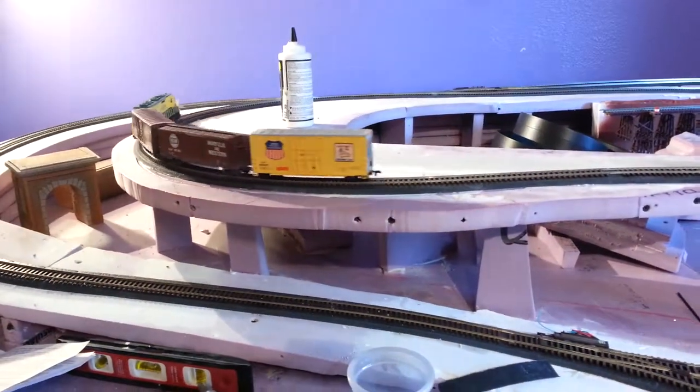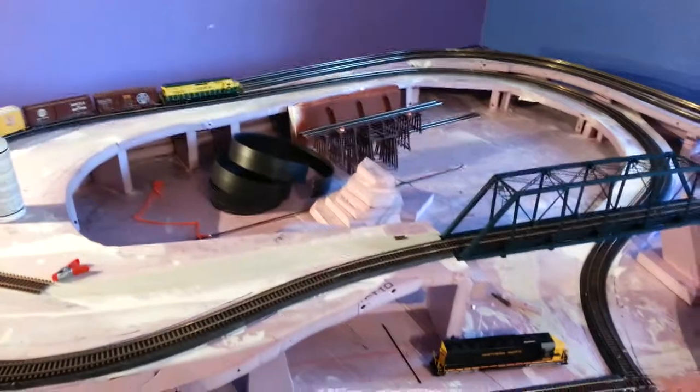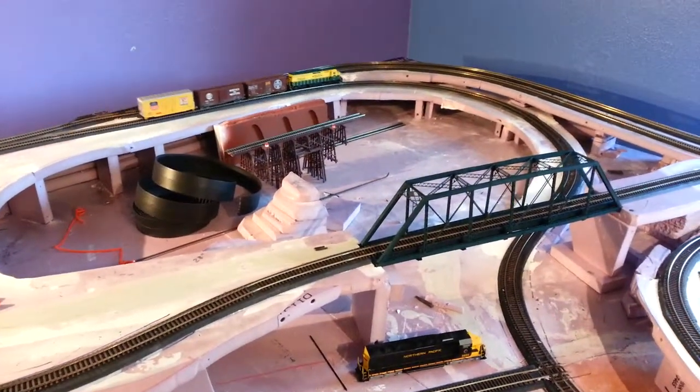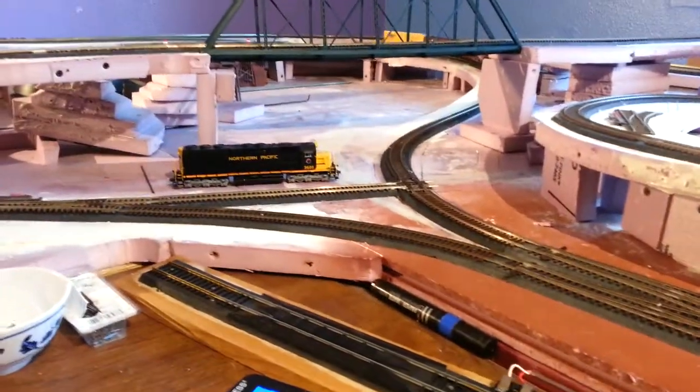I don't want to move forward until I have the track sufficiently finished, and then I can start landscaping and doing other things. Anyway, that's all for now.